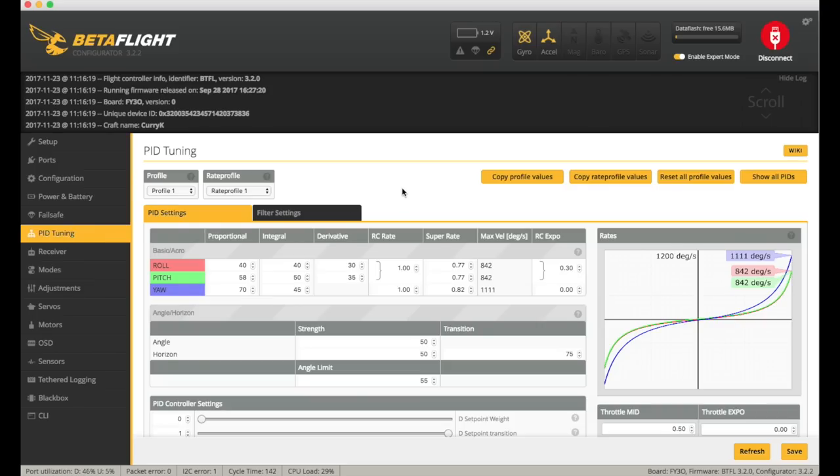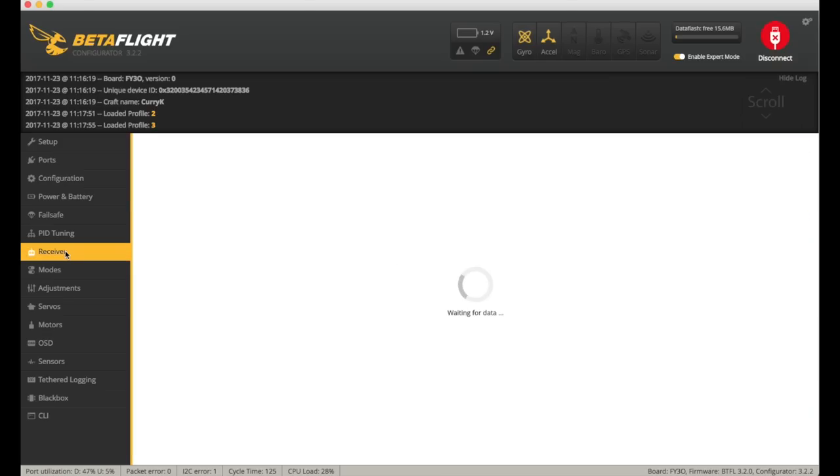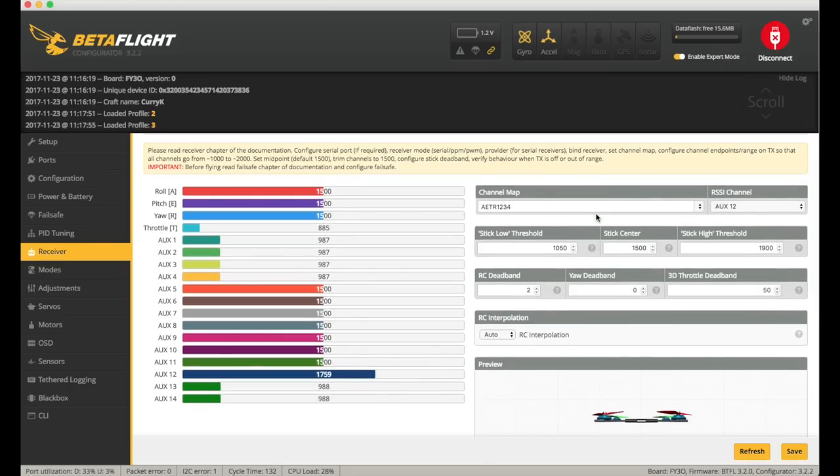I was going to change the PIDs and I saw that some work had been done — they've got different rates in, and three different profiles all with slightly different PIDs. So I thought I won't mess with that and I'll just let it go and see how it flies — I can always change it on the OSD. Receiver-wise I didn't do much except flash my XM Plus with the RSSI version, so I've got that set on AUX12. You have to subtract four now to get your AUX number.